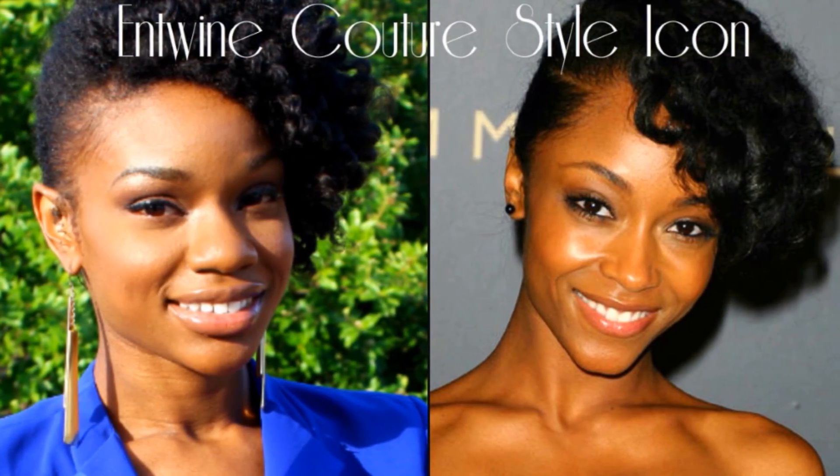Hey guys, today I'm going to be showing you one of my most favorite styles to do from one of the most iconic and beautiful naturalistas in the industry, Miss Yaya da Costa. This style is fairly quick and easy.